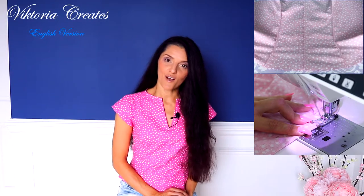Hi everyone! Welcome to my channel Victoria Creates English Version. In this video I will show you how to make a blouse from a dress pattern, how to process the neckline and bottom with bias tape, and how to sew the seams using a French seam. If you are interested, stay with me and keep watching!